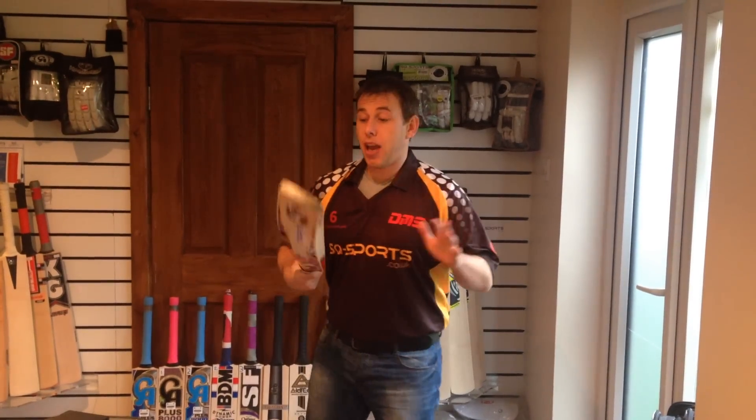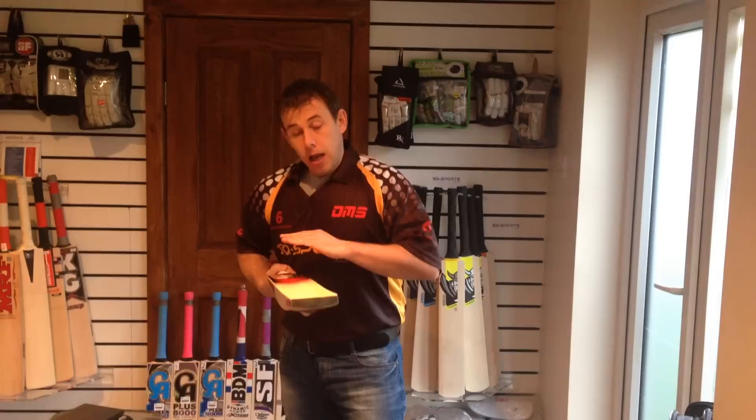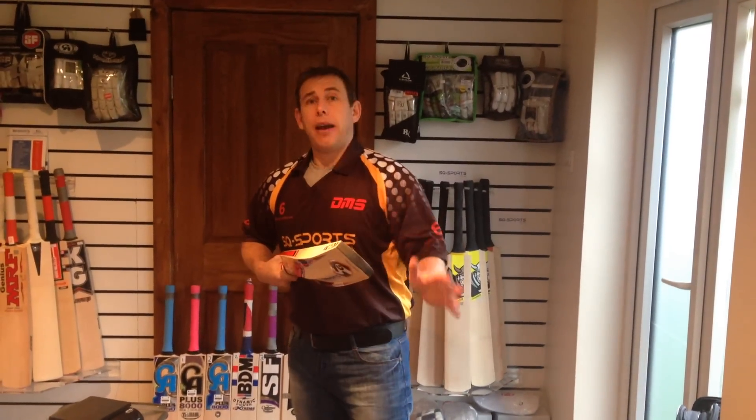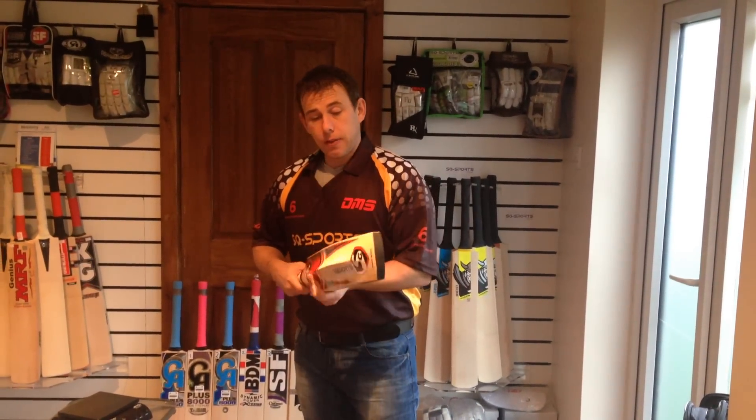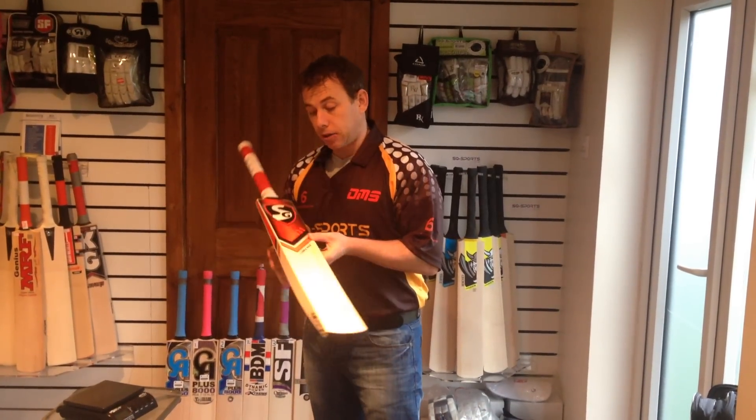Hi guys, Neil from SQ Sports, and today I am bringing you something absolutely phenomenal. Before I go into all the specs, this bat is a fairly big bat from SG — the SG Cobra Max.